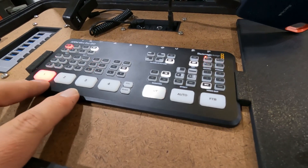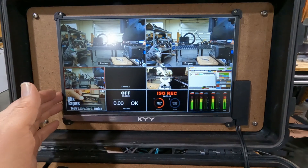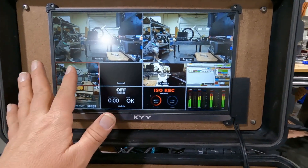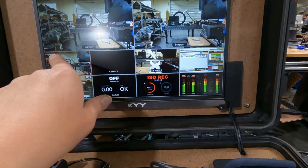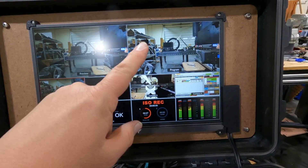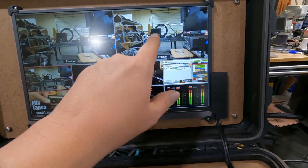I have a 1080p monitor embedded into the lid of this 5800, and it's showing the control output from the switcher. From this display you can see all four HDMI inputs — all four cameras — as well as a preview and the actual program output.